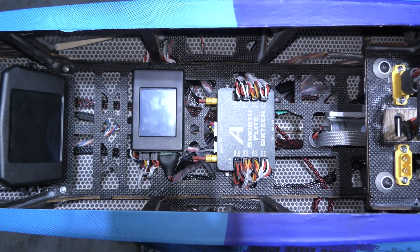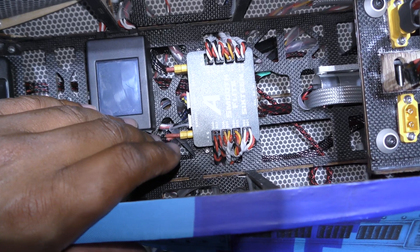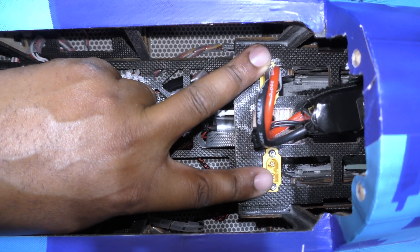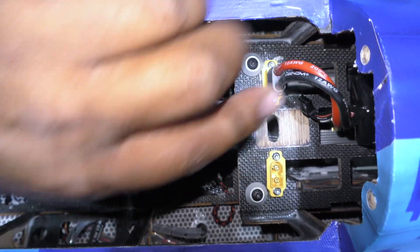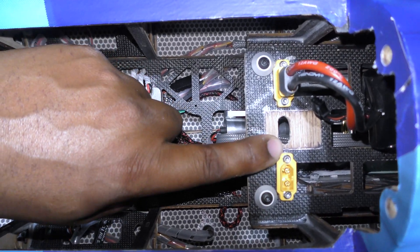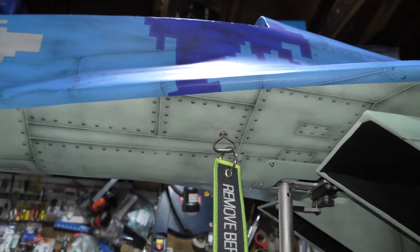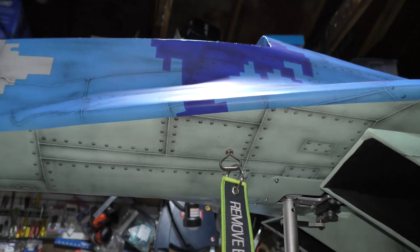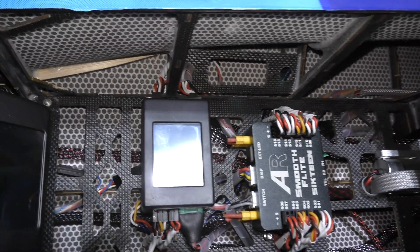We've finally almost 99% completed the wiring. Here's our tray for our batteries — you can see the two smooth flight batteries will plug in here. I've left a hole in the middle where the Deans connector is going to go once I figure out the fuel system. One thing I really like about the smooth flight system is this key-tag system — this is how the plane gets turned on and off. If I pull this, automatically all of my electronics will come on.